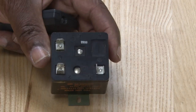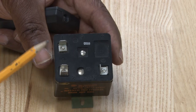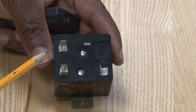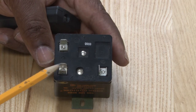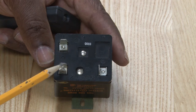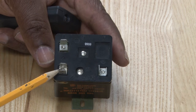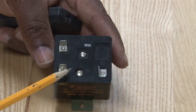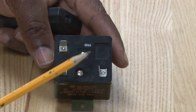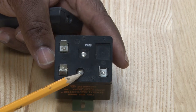This is a potential relay. It has three basic terminals: Terminal 5, Terminal 1, and Terminal 2. Basically this is used for larger compressors to be able to open up the circuit for the start winding and take it out. It uses high voltage or induction voltage through the start winding to hold the energizer coil and hold the contacts open while the compressor is running.